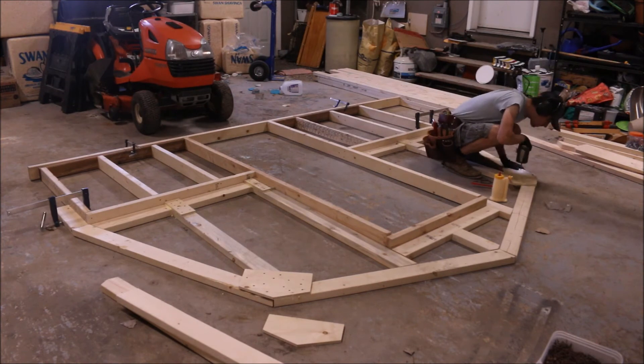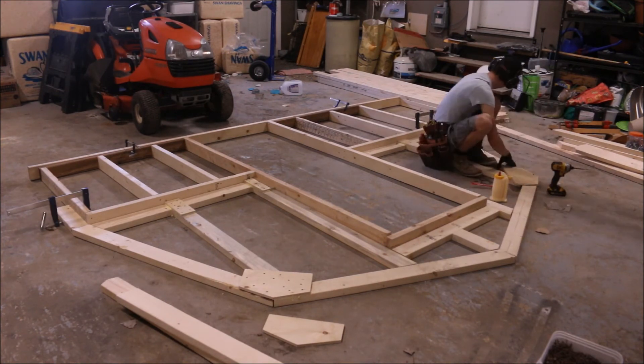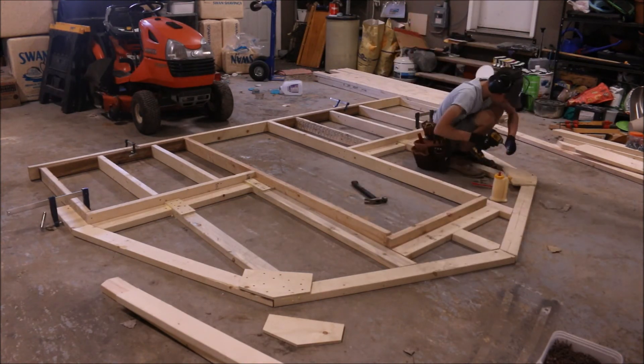Each 2x4 that the gusset overlaps is going to get anywhere from three to five screws depending on how much wood there is. These gussets with that glue and those screws are really going to add a lot of strength to the whole structure.